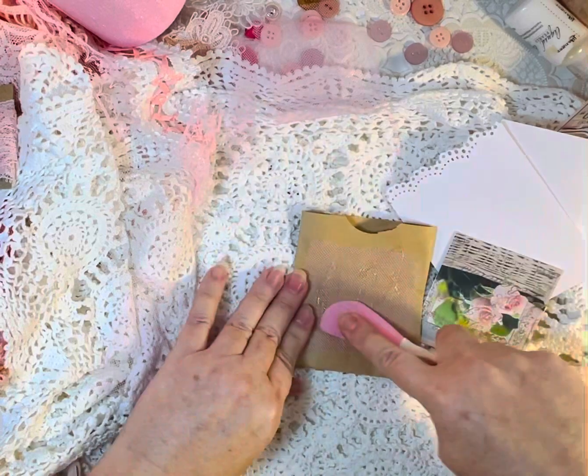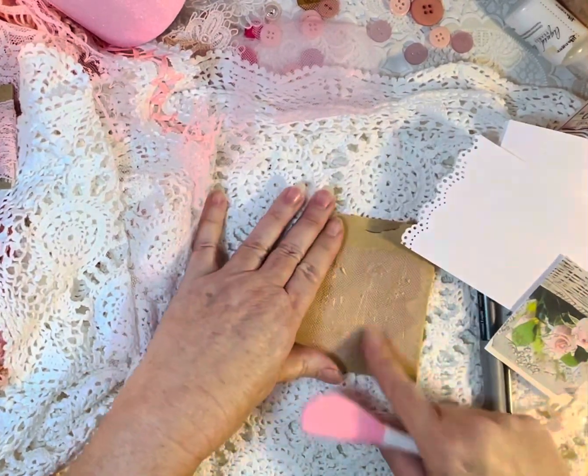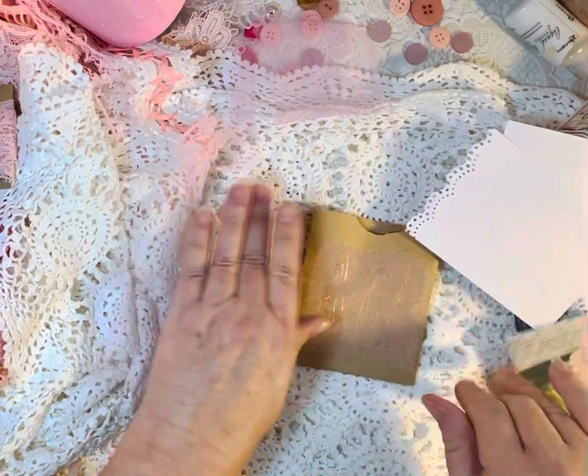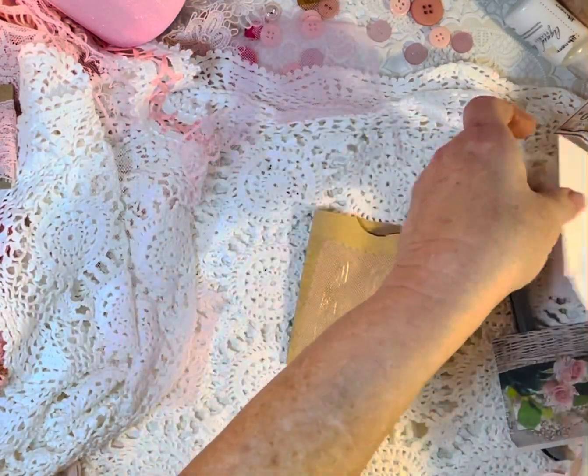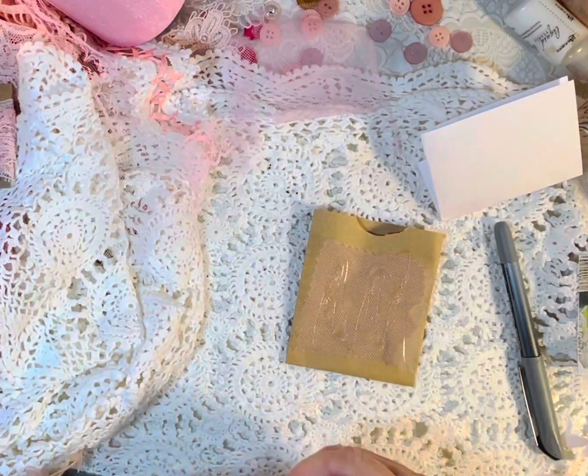Because we're going to do this and a journaling card, and you won't be able to see my little wax stuff once I get what I'm going to put over it. And then I'm going to get a little piece of white lace I was going to use.